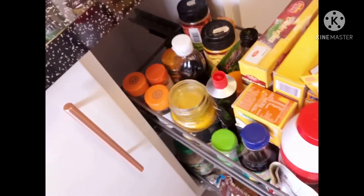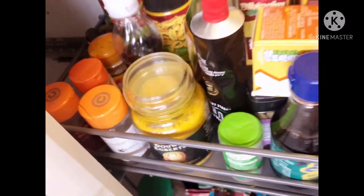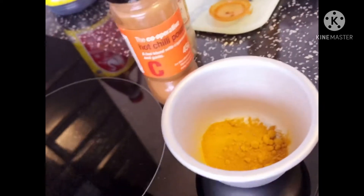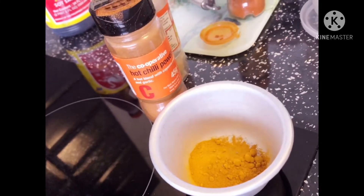I'm going to prepare all the spices to go with my ginataang hipon. This is how I cook — prepare everything first. Here in my little cupboard is where I put all my spices. I'm going to start with turmeric powder. I always put turmeric powder in my cooking, most especially when I cook seafood with coconut milk.